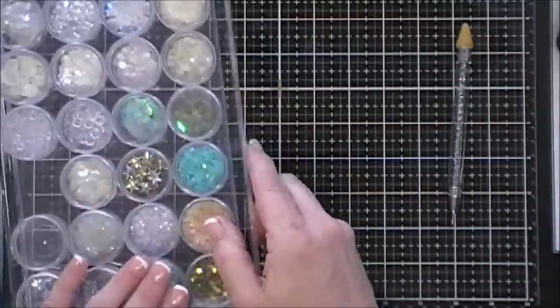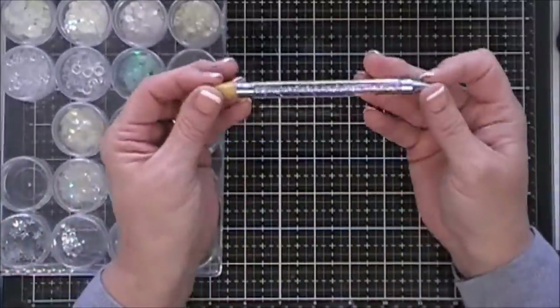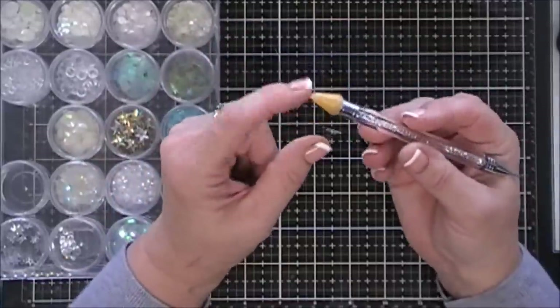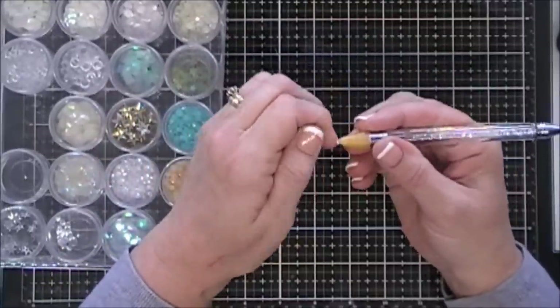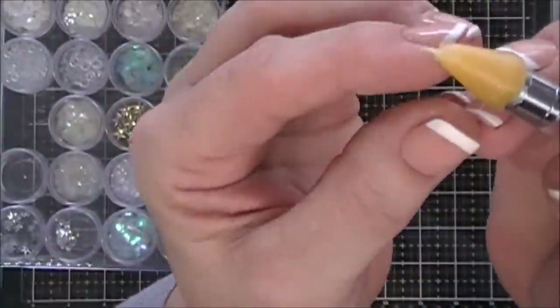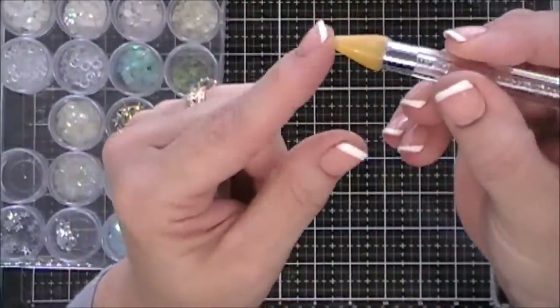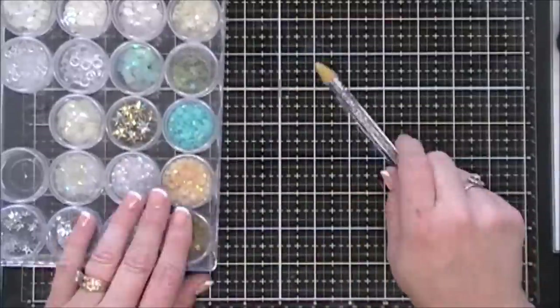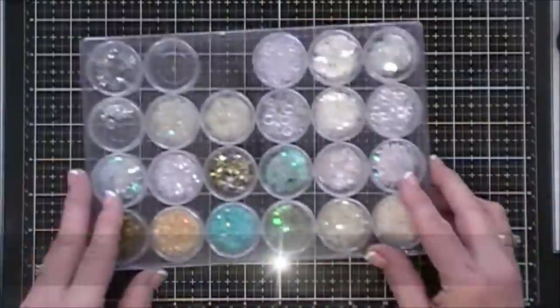If you're looking for a jewel picker upper, I recommend this one. If the wax tip does lose its tackiness, you just lift up a little bit of the wax, twist it around the barrel, and then it's tacky again. It works out great.